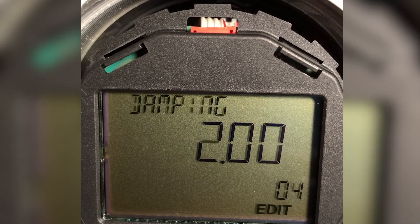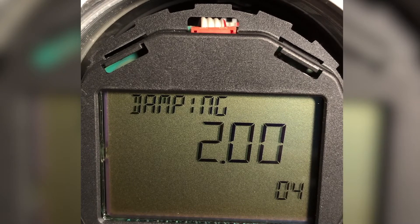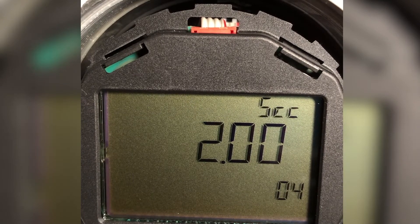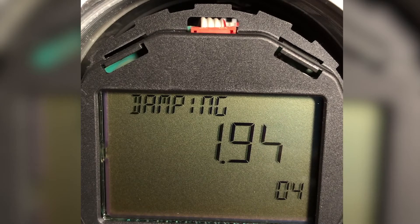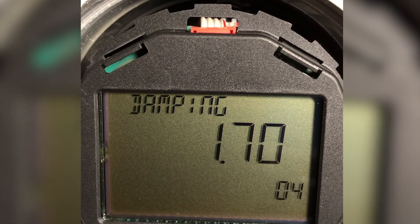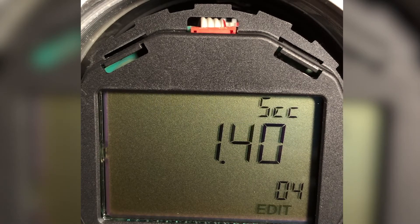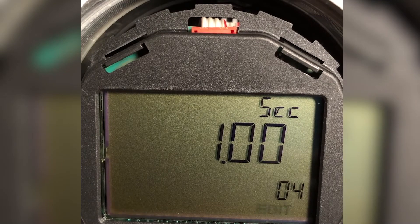The next parameter I come to is parameter 4, which is damping. I think that might be a little slow for this flow loop, so I'm going to change it. It's at two, and I want to go to one second, to speed it up a little so I respond quicker to any flow changes. There's one — I enter that.